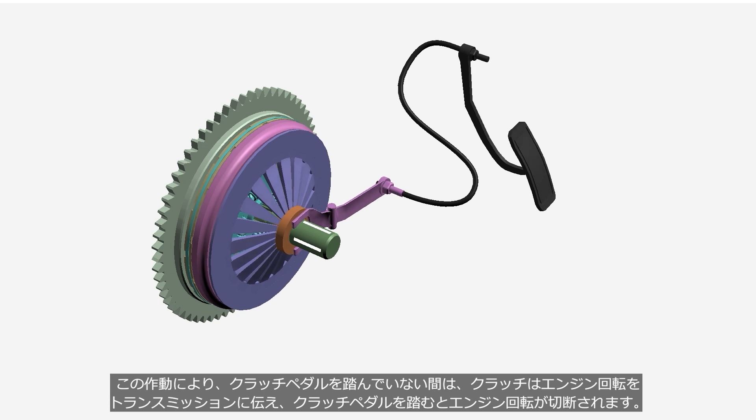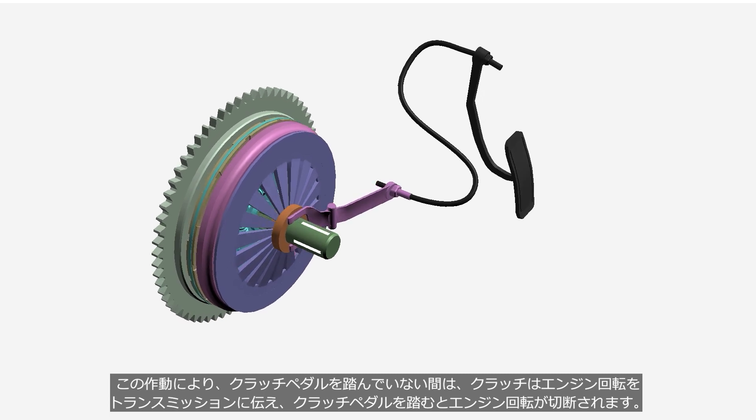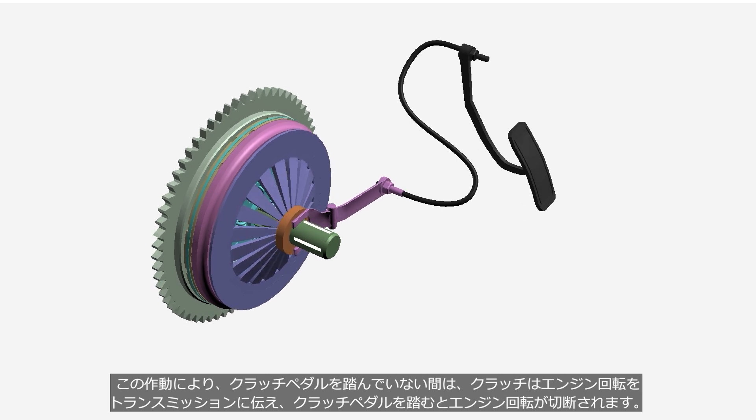For this operation, while the driver is not depressing the clutch pedal, the clutch transmits the engine output to the transmission. When the driver depresses the clutch pedal, the engine output is cut off.